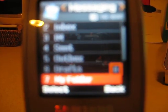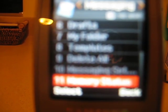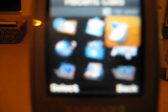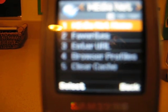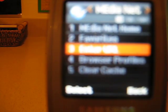The second item is Messaging — don't need to really explain that because it's basically the same on every phone. Under Recent Calls, self-explanatory. Under Media Net, you have Media Net Home, Favorites, Enter URL, Browser Profiles, and Clear Cache.